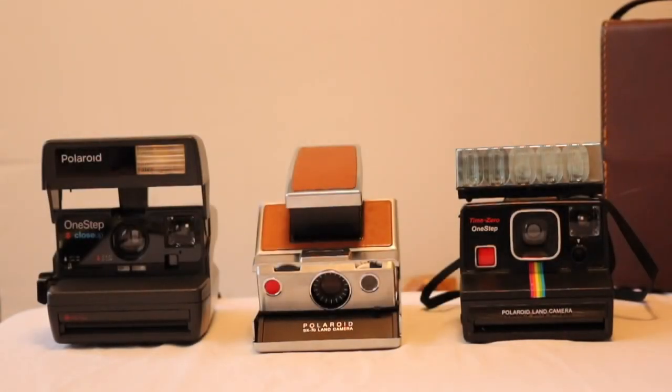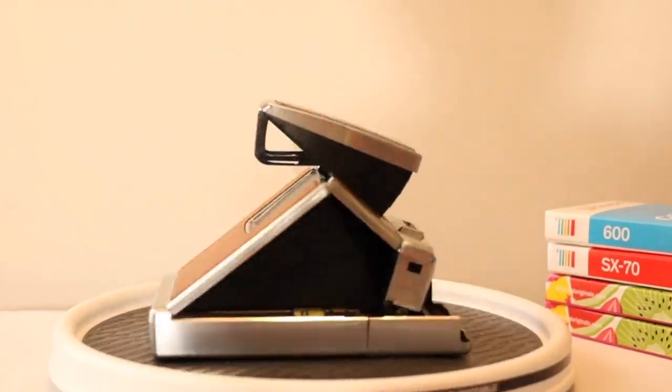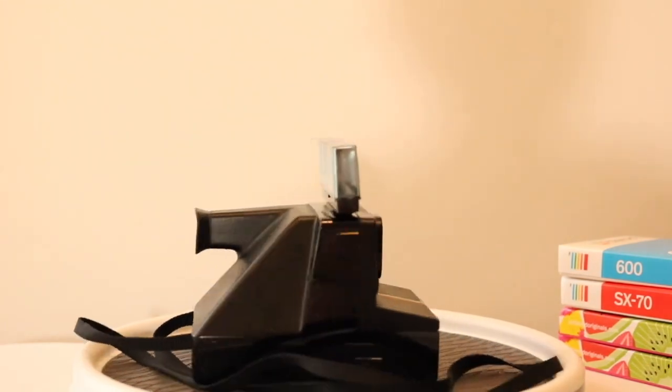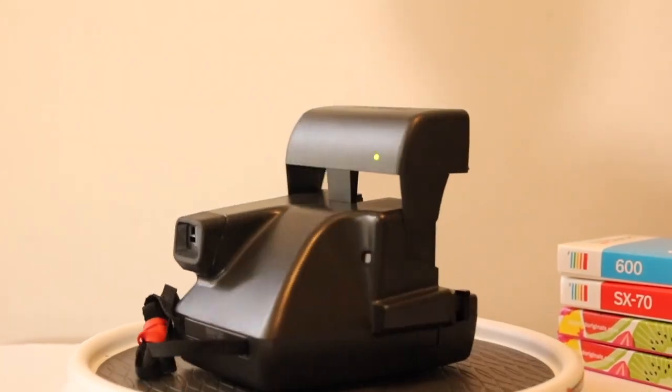Hey everyone, welcome back to Allie's Vintage Camera Alley. I'm Allie and today I'm going to be doing something a little different than my usual how-to style videos. Today I want to showcase three fun cameras from my collection: the Polaroid SX-70, the Polaroid Land Camera Time Zero One-Step, and the Polaroid One-Step Close-Up.